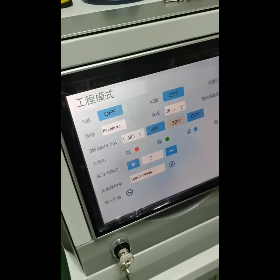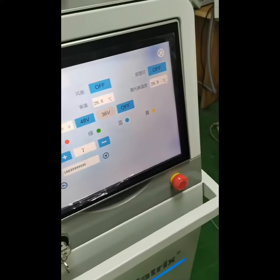Press the emergency button — it will go off. Then release the emergency button.